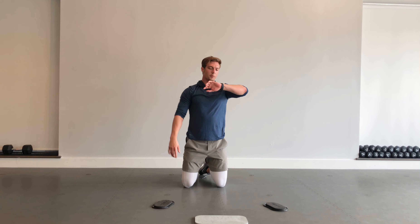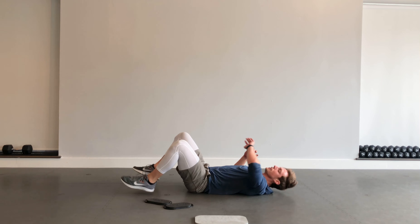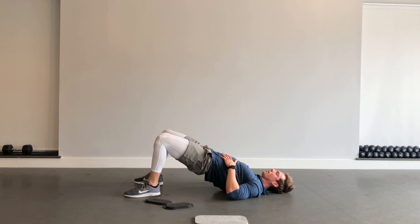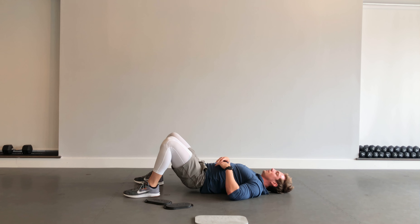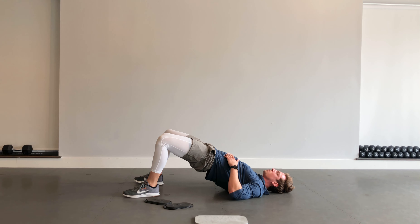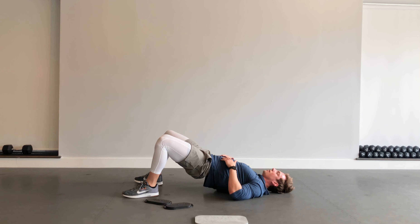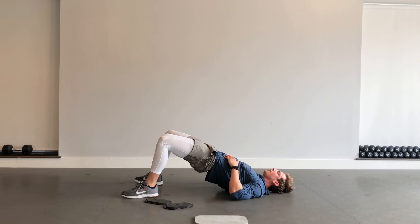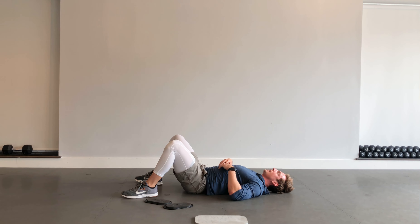Done with the upper body — now transitioning back to some lower body work. Getting into a hip bridge, feet on the ground. Hips up into the air, squeezing the glutes, squeezing the core. I'm going to pause at the top for about two seconds and really feel that squeeze each and every rep. Making sure my knees are tracking over the top of my ankles — not letting them cave in.